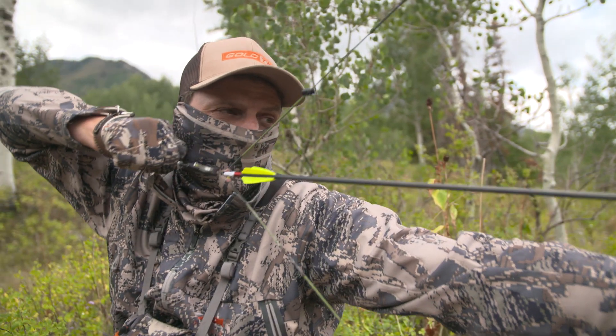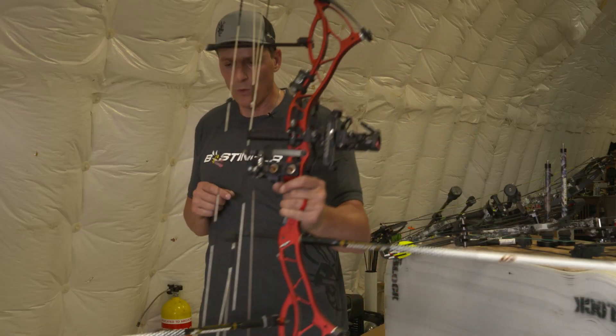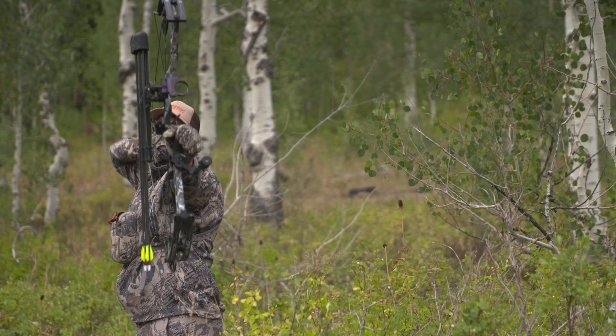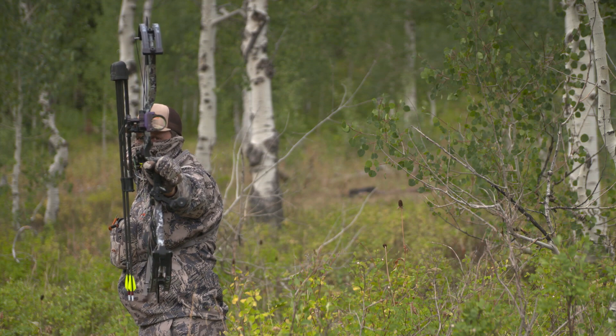There is nothing at the moment of truth that is going to help you like a well-stabilized bow. What we're trying to do is create an overall moment arm — a longer moment arm that puts weight out on the end of that moment arm. That's going to control and slow down your mistakes as an archer.